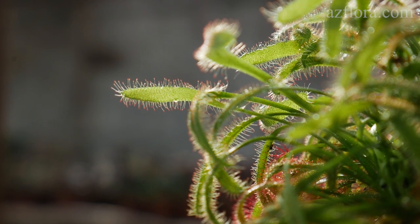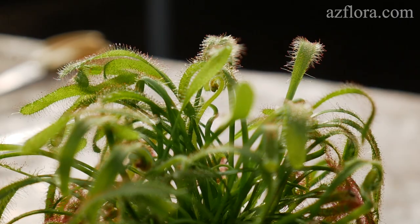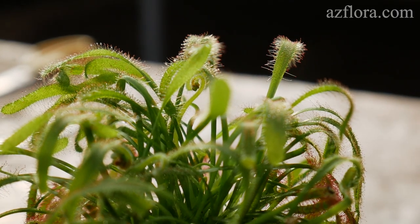Dewdrops are visible on the leaves. It is a sticky substance that is produced by them. It contains the alkaloid conein, as well as digestive enzymes.